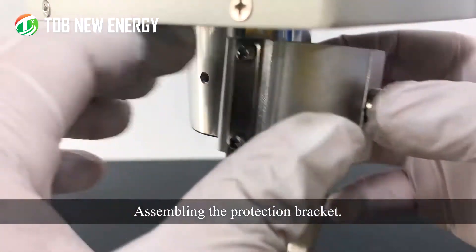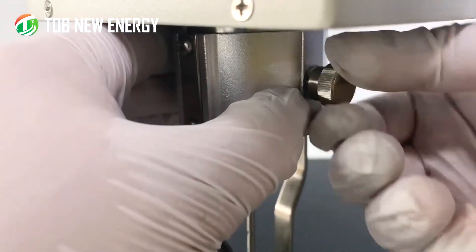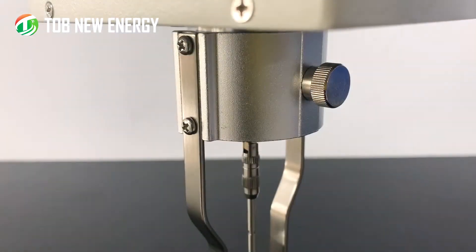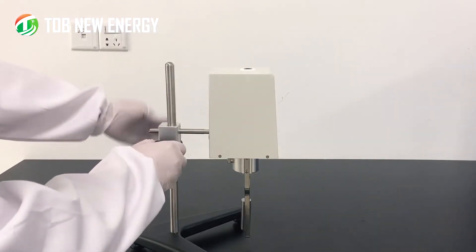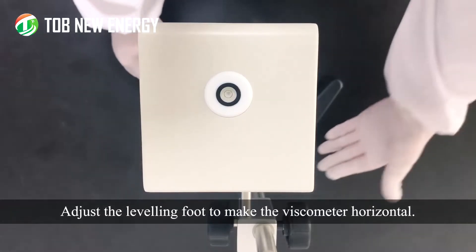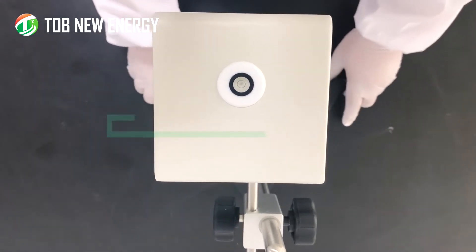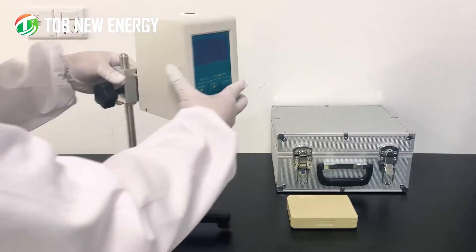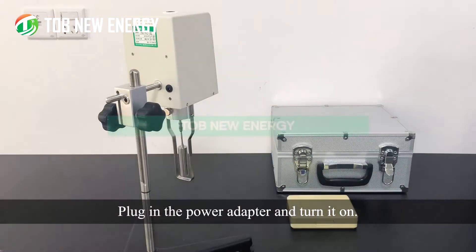Assemble the protection bracket. Adjust the instrument to the suitable height. Adjust the leveling foot to make the viscometer horizontal. Then plug in the power adapter and turn it on.